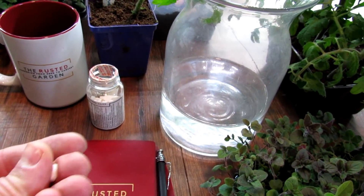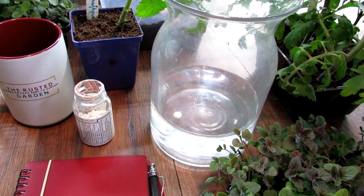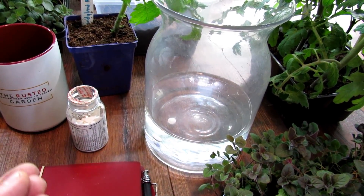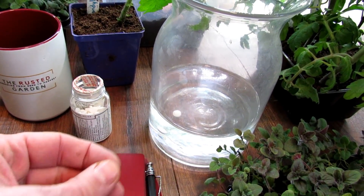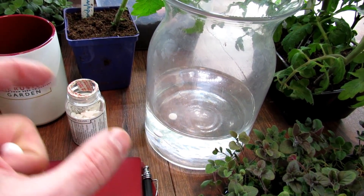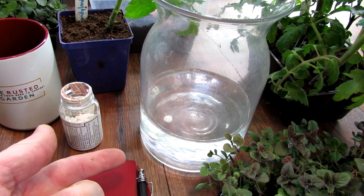If you're going to make a spray, it's just one 325 milligram tablet in a gallon of water. These should dissolve pretty quickly. I like to dissolve them in the house in a cup because it's easier to swirl it around. Make sure it's dissolved before you add it into your sprayer. That's for the leaf spray.